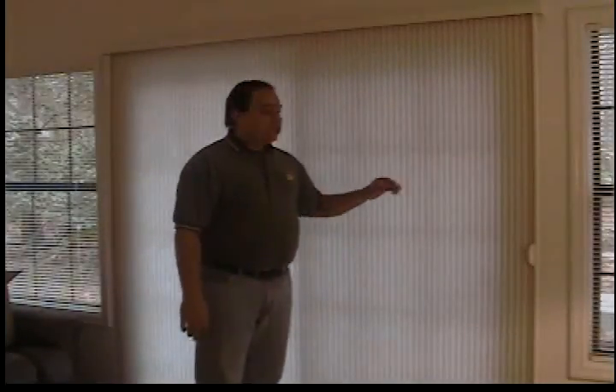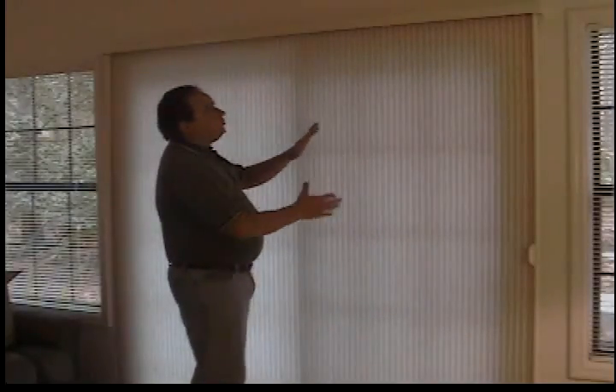Hi, this is Jeff Neitzel here. I just want to show you a vertical honeycomb shade. Now what this is, it's a honeycomb shade basically turned on its side, and it's on an overhead track system.